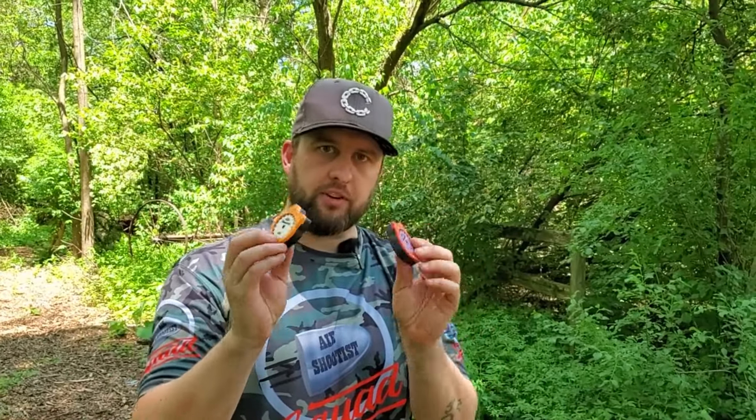I'll drop the link for these in the description and comments — two for 30 bucks on eBay. Tell him Air Shootist sent you. Thanks for tuning in guys, we'll catch you on the next one.